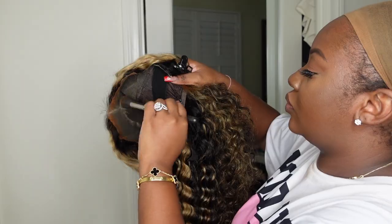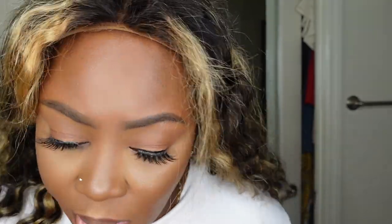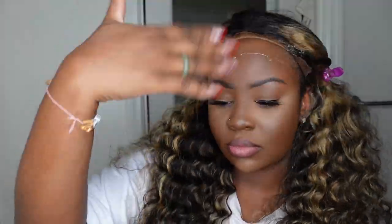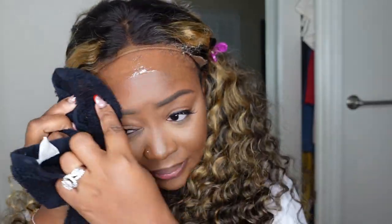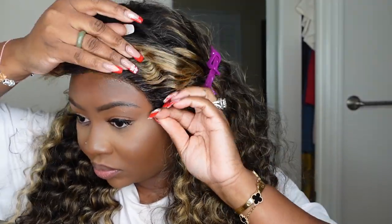Here I am tinting the lace. I did purchase the new Viral Makeup by Mario foundation, so I'm using the darker shade that I purchased. If you guys follow me on TikTok, you've seen the whole review. I buffed that just into the hairline, let that dry, put the wig back on, sipped my coffee a little bit, and now we are applying the wig.